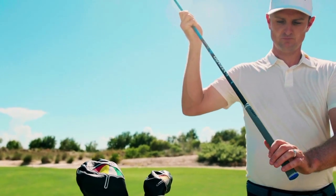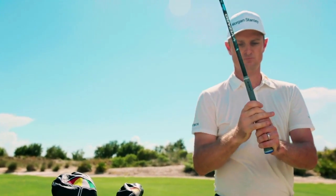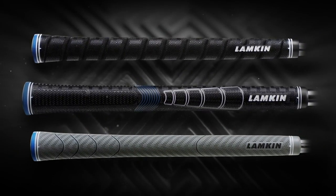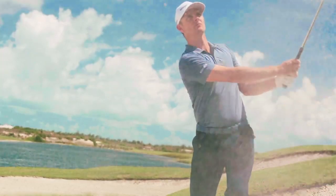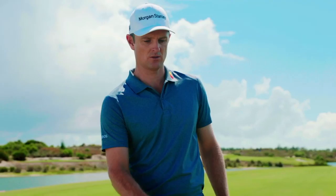We'll start with the Sonar Tour, because it really is a Tour Grip. We actually designed a lot of the features in conjunction with our spokesperson, Justin Rose. He's been helping us on things like line placement, exact sizing, even the texture and the size of the features — all inspired with his input directly, which has been fun.